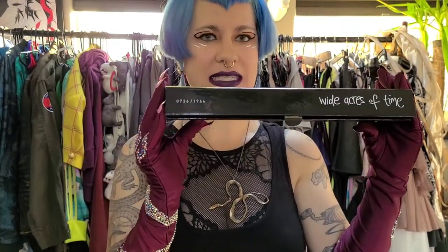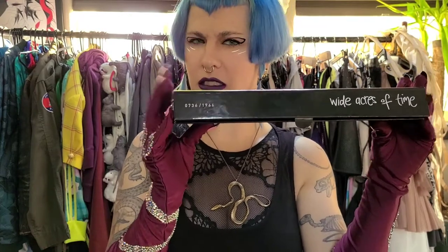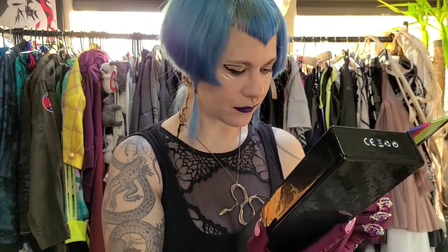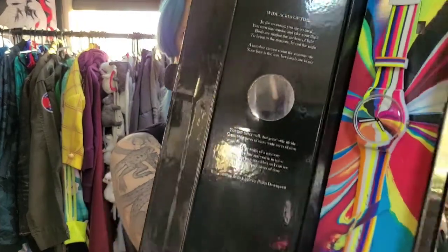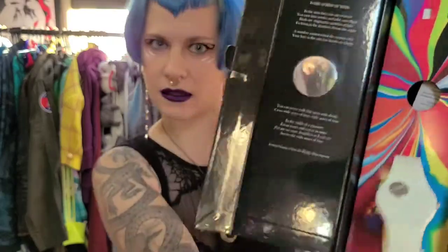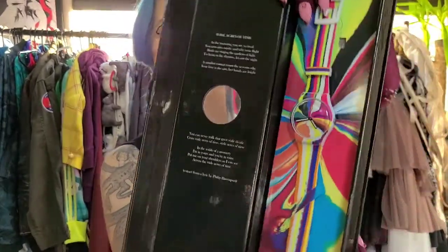It is limited from 1966, and — I forget who the artist is. We've got this really cute poem on the flap, and the watch is already trying to come out, starting to jump at you!